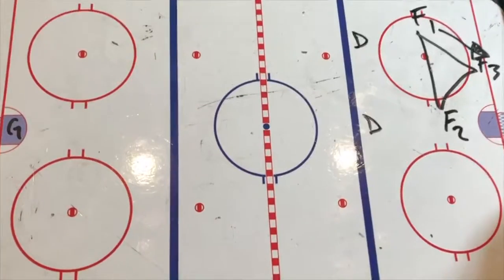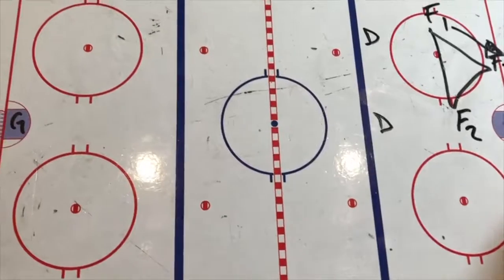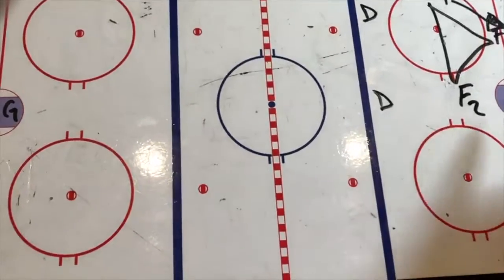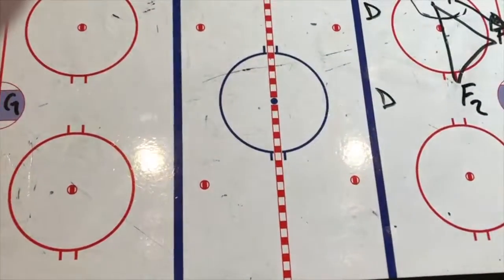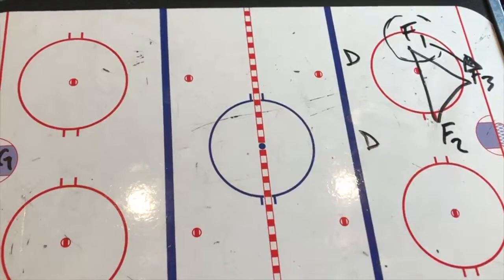Bottom line: the more we can learn, the more we can teach our kiddos to increase their processing time when they're on the ice — get their eyes up, see what's happening, learn how to properly support our friends. We're going to create time and space for our puck carrier. Remember, if we don't have the puck, a lot of times it requires you to do even more work than when you have it.